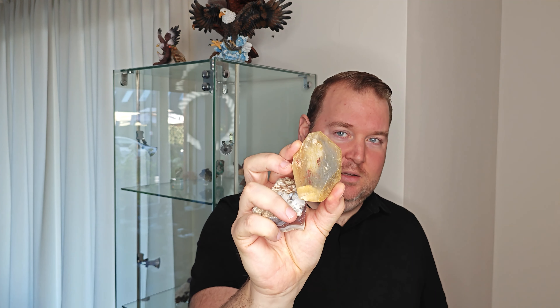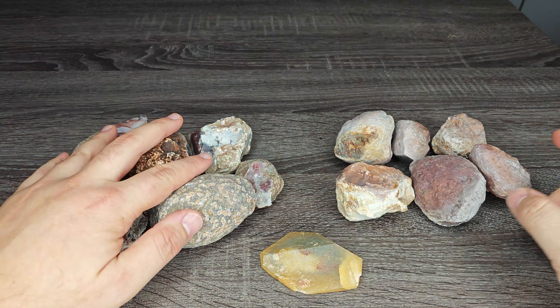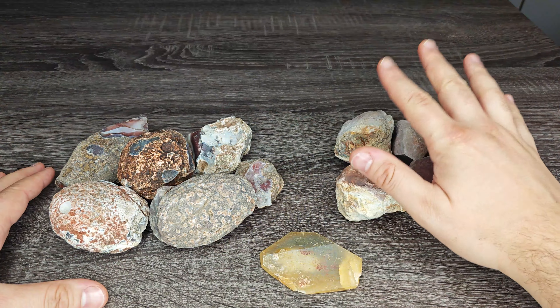Hello everyone and welcome back to VH Agates. My name is Tony and today I'm going to be cutting some awesome agates from Mozambique, Montana in the USA, and even one from Paraíba, Brazil — a polyhedroid agate. I got these all from Joshua over at Agate Bay, so make sure to check out his website. Come join me.